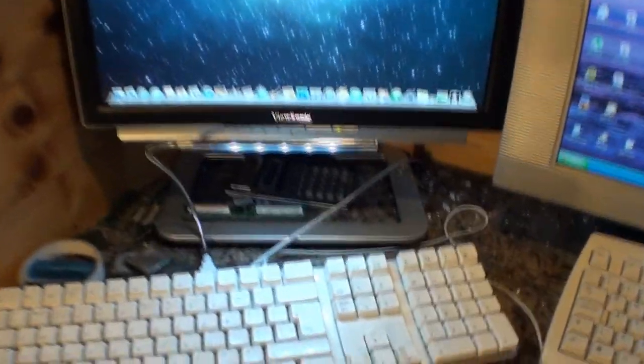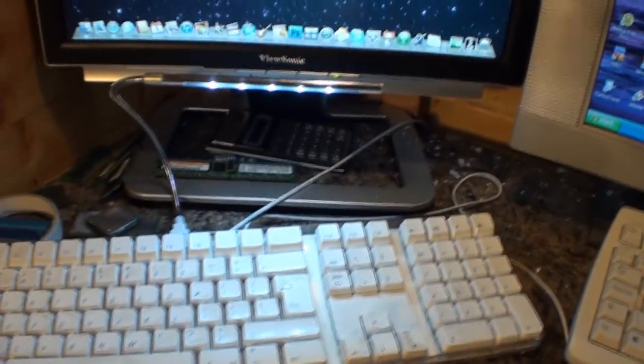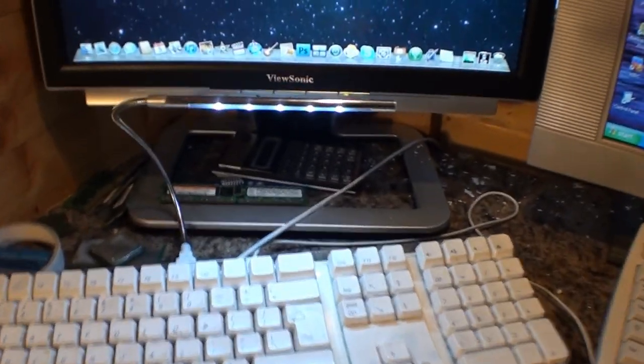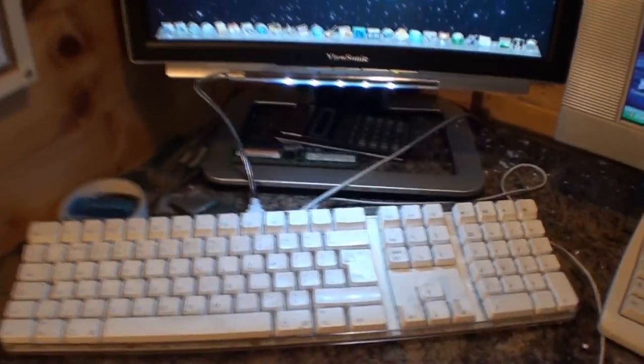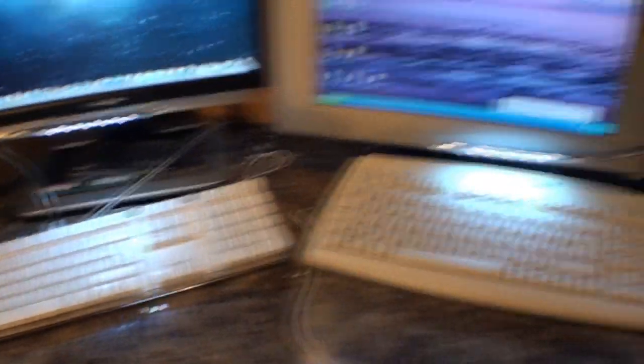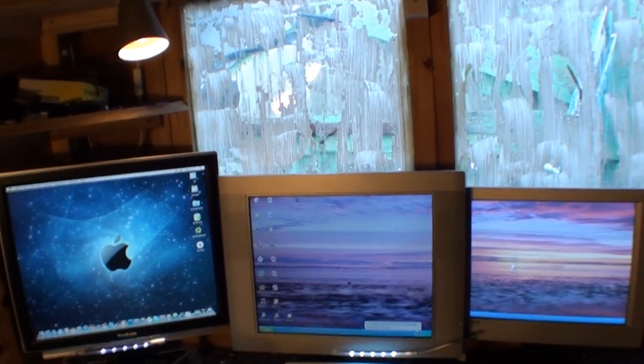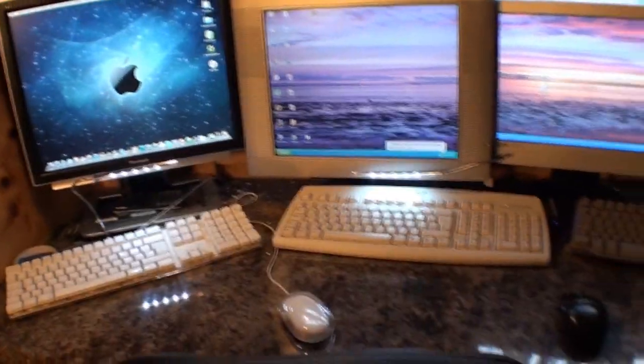I've also got these little LED USB lamps from the pound shop. You can say what you like about the pound shop, but for a pound they're pretty damn good. I don't need them at the moment, but when it gets dark out here — which is about half four — this little lamp up here doesn't really help with seeing the keyboards.